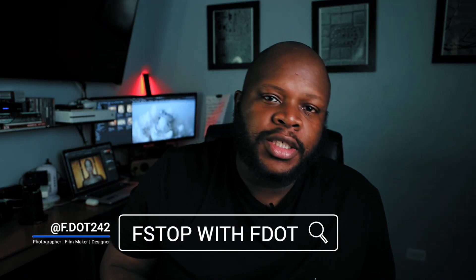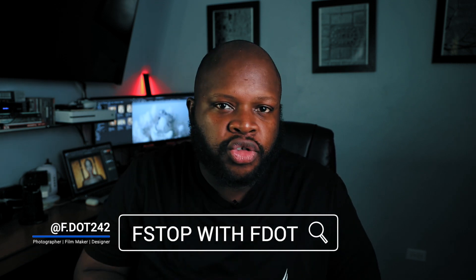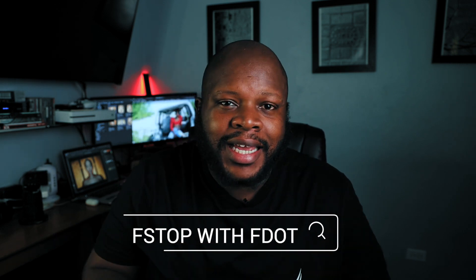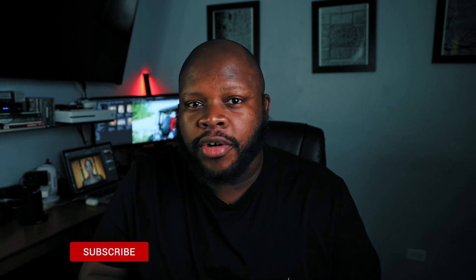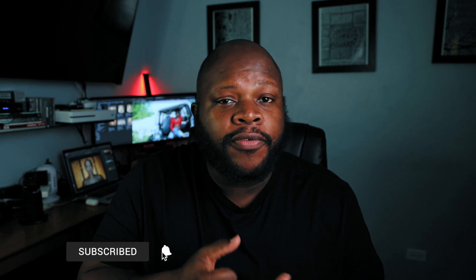What's up everybody and welcome back to my channel, F-Stop with F-Dot. We're still here trying to keep the content going. With all that's going on in the world, we're still trying to make sure that you get an insight on some behind the scenes of how photography really works, and just give you some great tips and tricks on how to improve your photography.